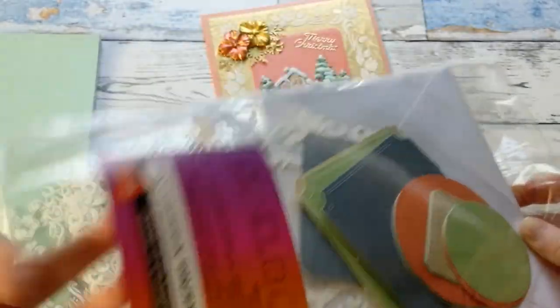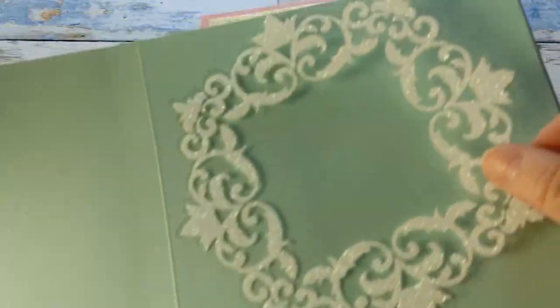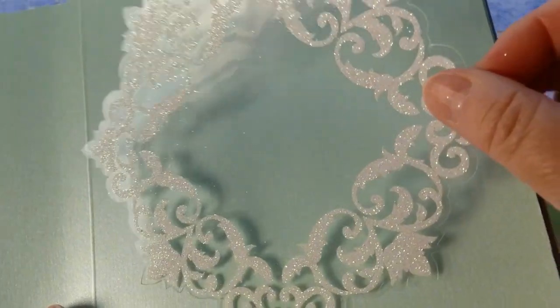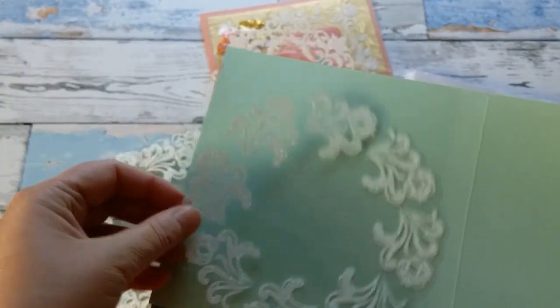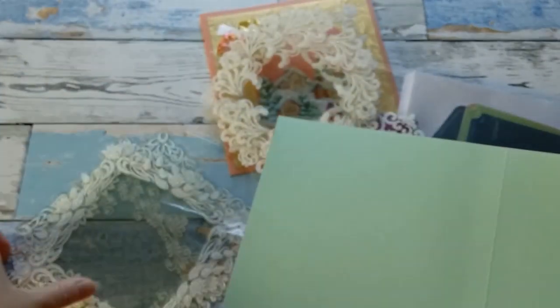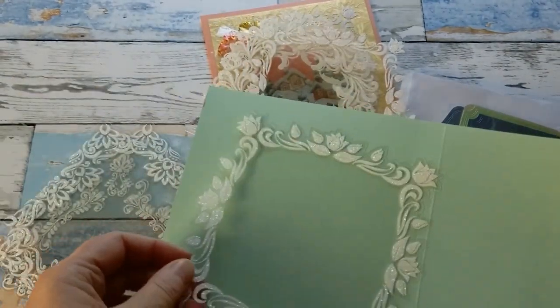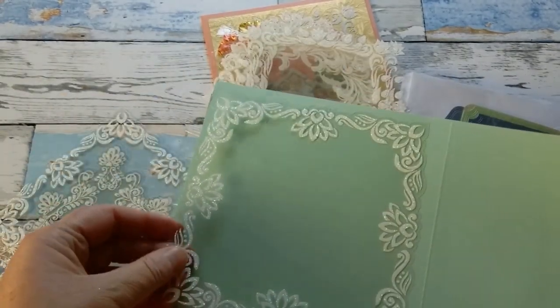The card pack also includes 10 different toppers — crystal toppers. Look how gorgeous they are. They're acetate but glittery and crystal, and there are different ones: round ones and square ones. I love these — they make, as you'll see, very very pretty cards.